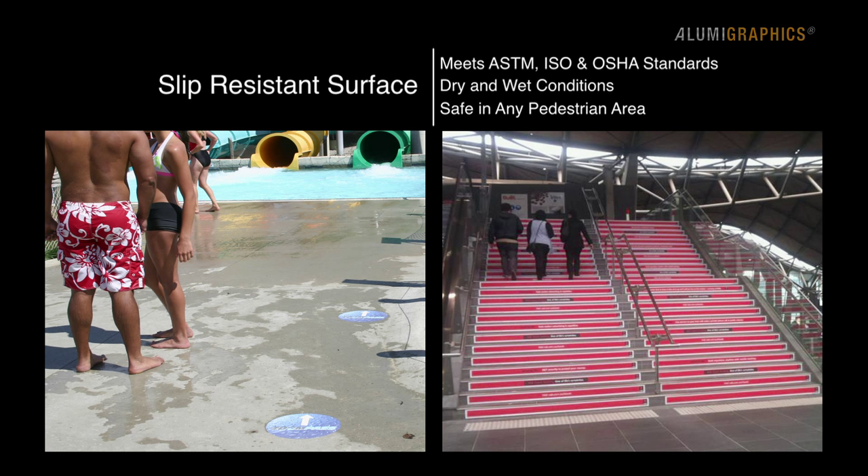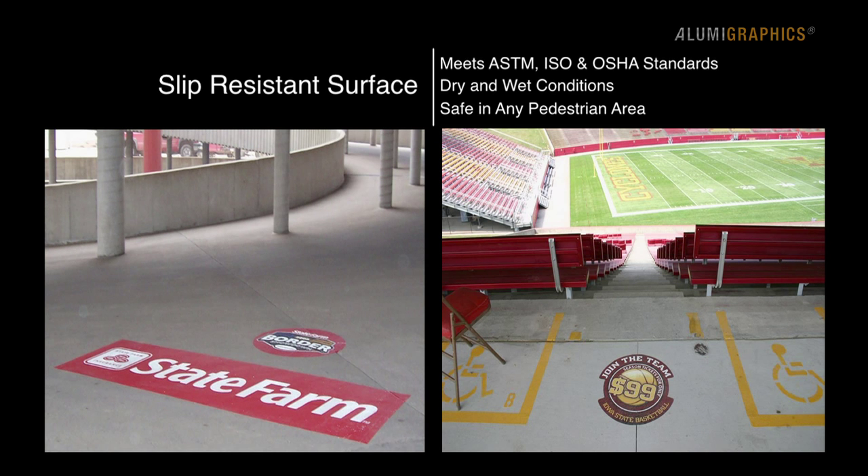AlumaGraphics grip is safe to place in any pedestrian area year-round, including swimming pools, stairs, incline walkways, escalator and elevator landings, and much more.